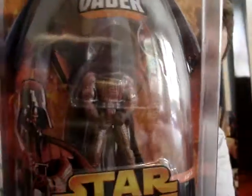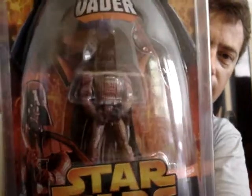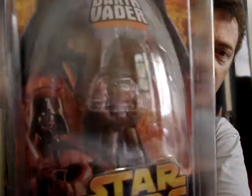As you can see, it's got a sort of a pinky reddish tinge to all of his armour, as if he's standing in front of lava on Mustafar.